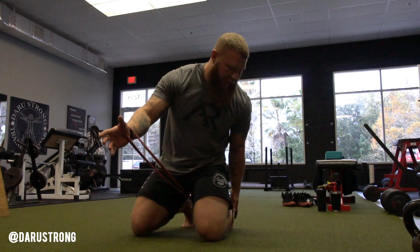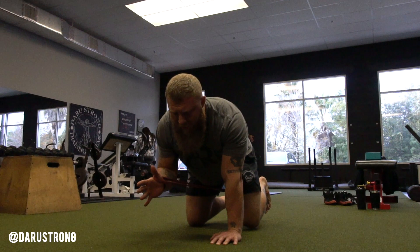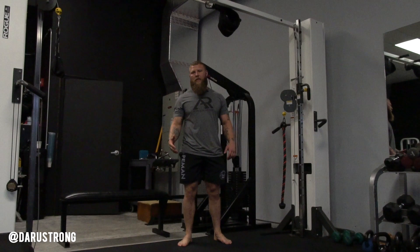Take a mini band from Elite FTS, wrap it around your thumb in the webbing of your hand. On the opposite side foot, sit it in the heel area so as you go to press out it doesn't fly off — sit it in the midline of your foot. As you come down, press out spreading the band, then back in. Make sure your knee doesn't touch the ground as you come back in. Keep everything tight — we're not extending at the lumbar or TL junction — and make sure you're getting as much range of motion as possible. Do this for three sets of 10, then go on to the next one.